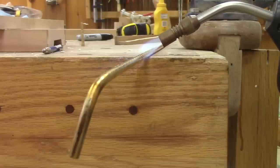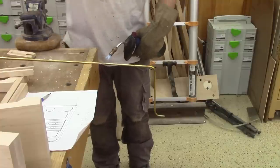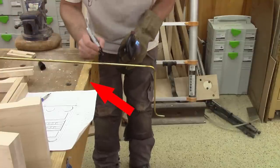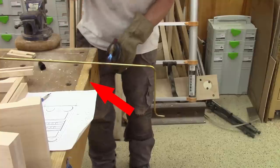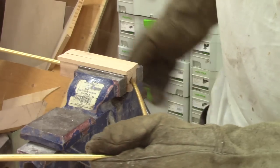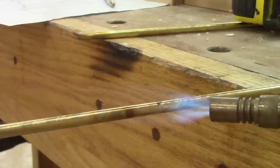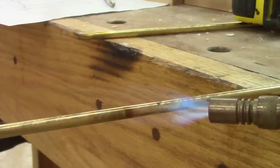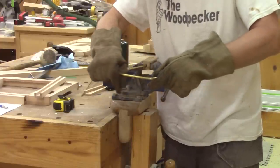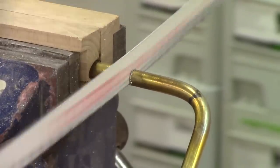But this was not my shiniest moment. I stopped watching the flame to pick up a sharpie and I burned my workbench. Not smart at all. But I still have to do a lot more. When it's done, I just need to cut the excess brass.